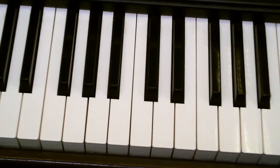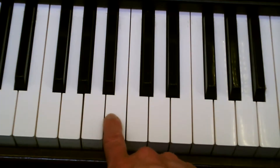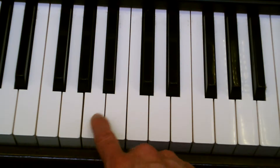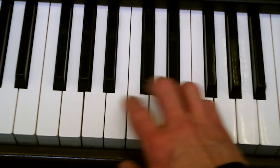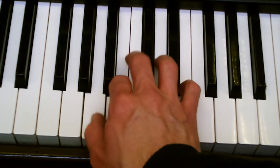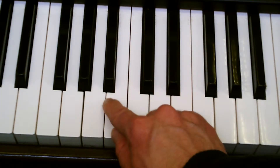So let me show you how to play it. Starts on A, then it goes A, B, A. Then up to E, which is this one here. A, B, A, E. And then C-sharp, B, A.